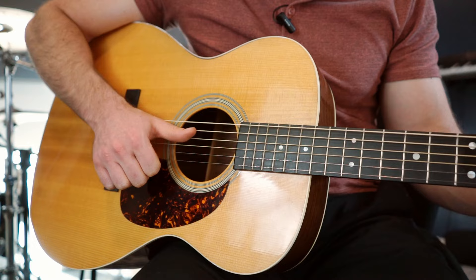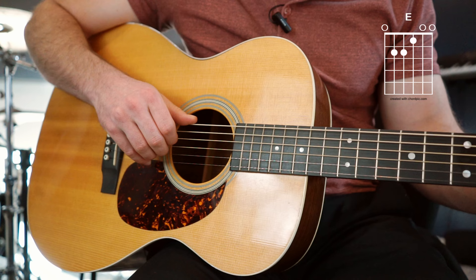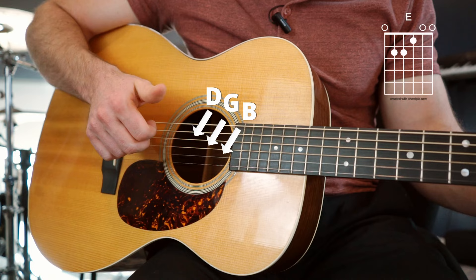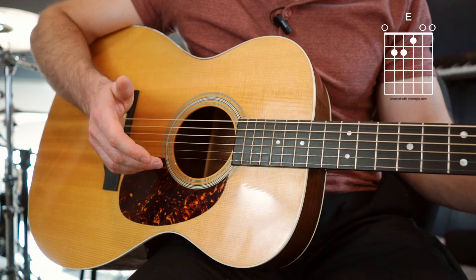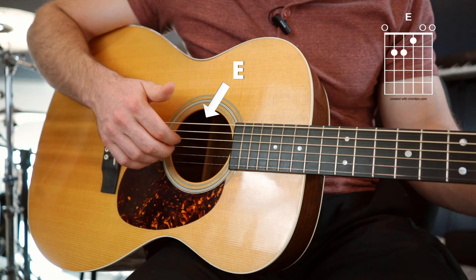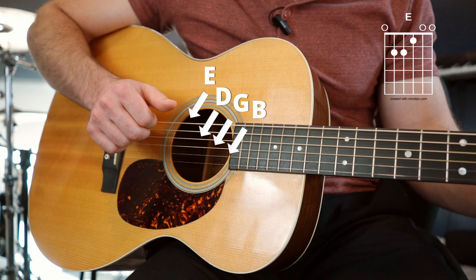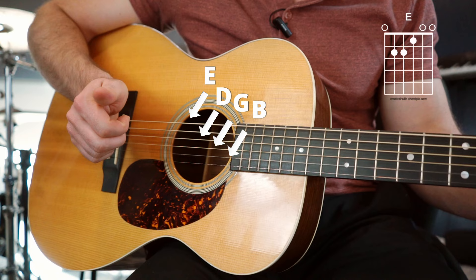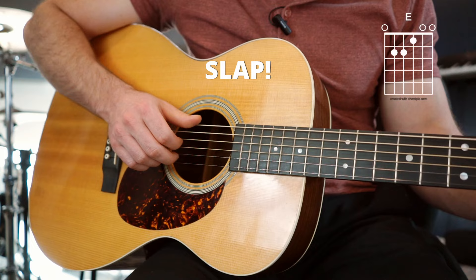Make an E chord in your fretting hand. You're going to pluck the E string, then pluck the D, G, and B strings with three fingers, then slap that E string. Let's make it a little more interesting: pluck the bass string, then as soon as you pluck the three strings, you slap, then pluck all four together. Then slap one more time, and just loop it.